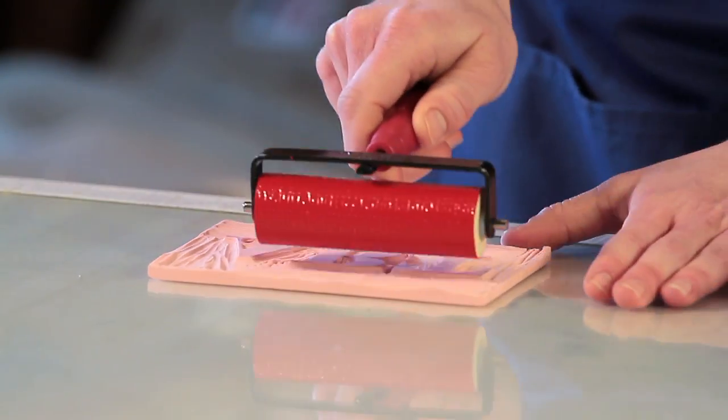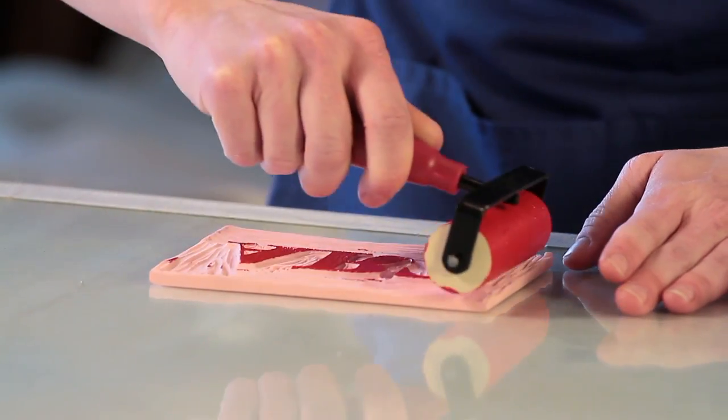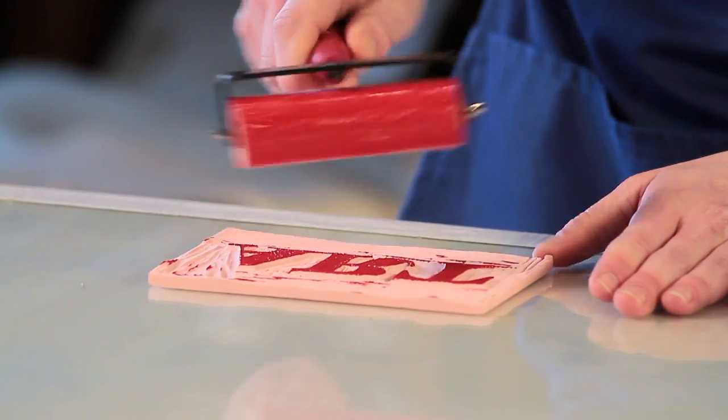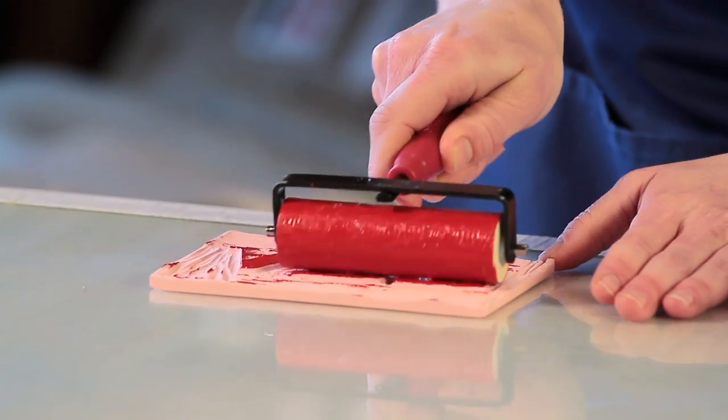Next, roll the brayer across the block in both directions, trying to get a nice even coating of ink on your block. Rolling two to three thin layers on the block should ensure even coverage without over-inking.